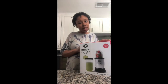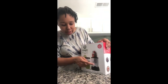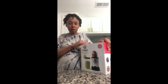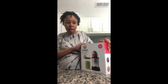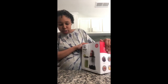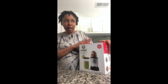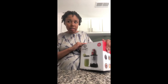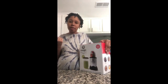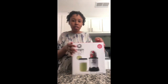We actually have one of these bottoms from a bullet that Jared bought some years ago from GNC, but we don't have the cup, and without the cup you can't use it. So I'm probably just going to be making smoothies for myself, just one serving. I was going to buy some replacement cups for the bottom we had, but they were like 20 bucks on Amazon and this thing was 20 bucks, so why not.